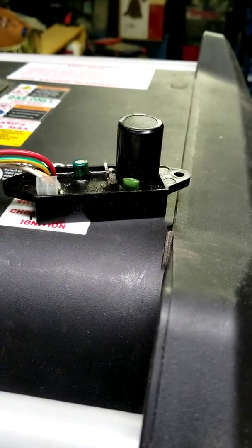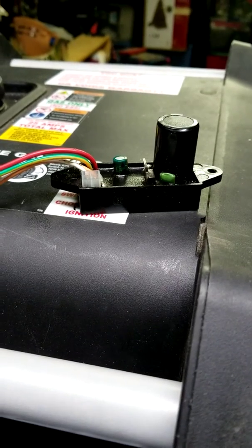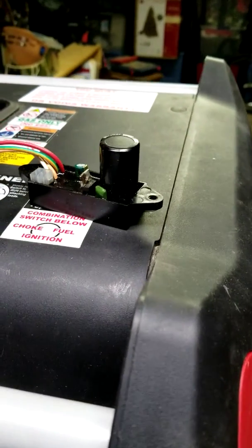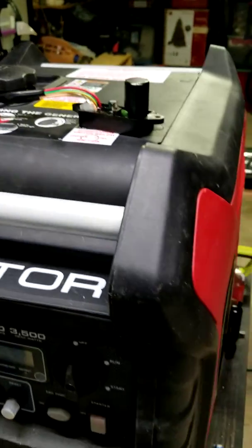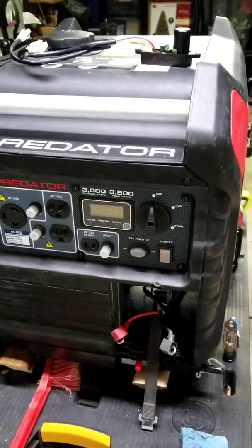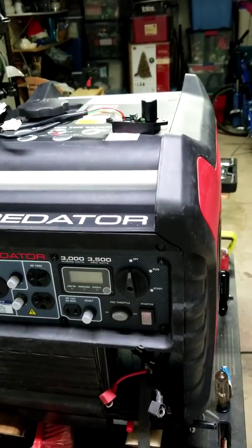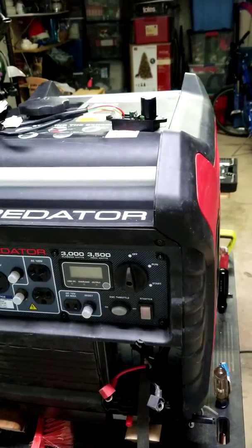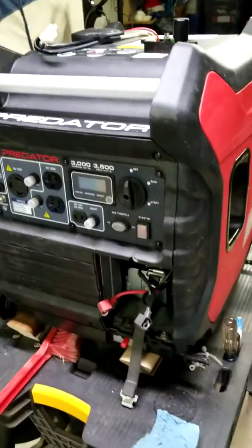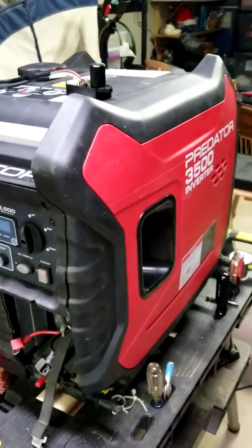In any case, this part is being sold on eBay for $75. Is that expensive? I would say yes. But considering I got the generator for $350, and it normally runs for $799, having to change out a $75 part brings me to $425 — so I've saved myself a couple hundred bucks, and I believe I'll have a running generator. Now it's just a waiting game for the part.